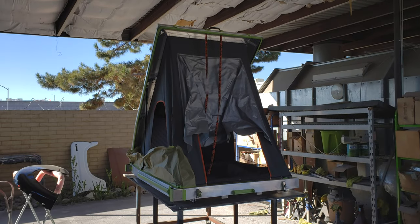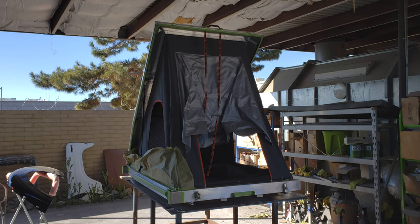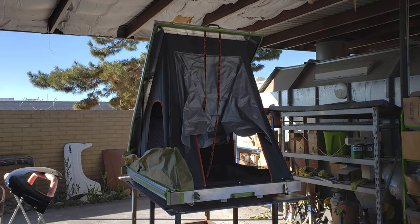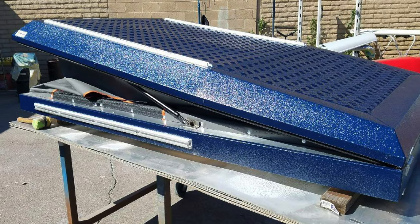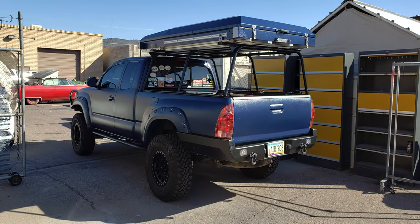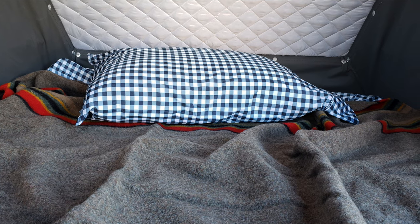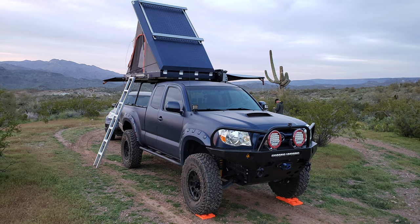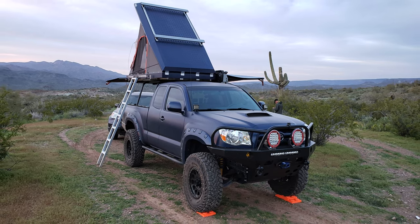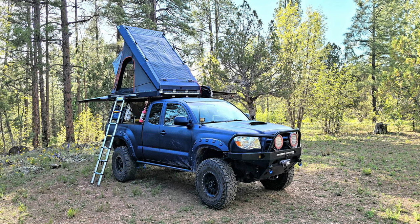In the beginning of 2019, I bought an Alu-Cab Gen 3 Expedition rooftop tent. I had it shipped to my painter in the bare metal version so he could color match it to the blue bed liner I had done on my entire truck. Got it all done, got my camping gear together, went on a couple of quick trips to make sure the weight worked with my rack and awning, then did a bunch of camping trips over the years across multiple states.